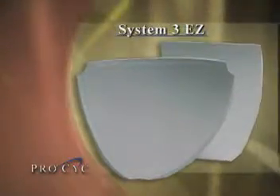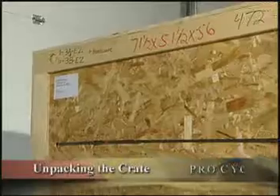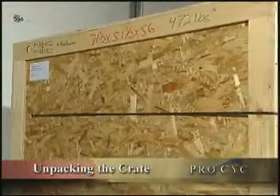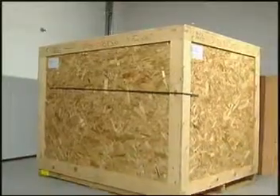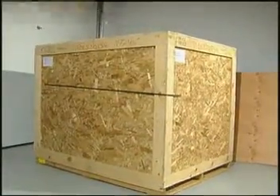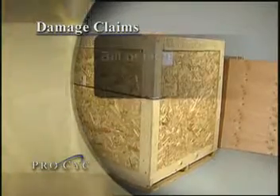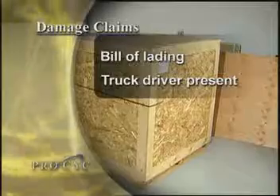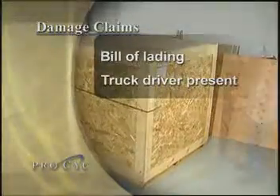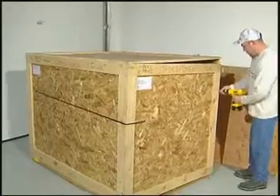Installation is easy with the System 3EZ. The System 3EZ modules arrive from ProSyke in new custom-made crates. Be sure to inspect the crates for damage before signing the receipt accepting shipment. For damage claims to be honored, damages must be noted on the bill of lading, and the delivery person or the carrier's representative must be present when the crate is opened. If the damage is internal, the crate must be kept so it can be inspected.